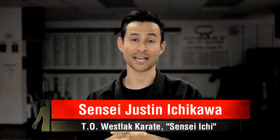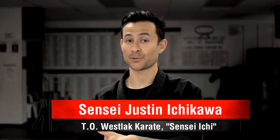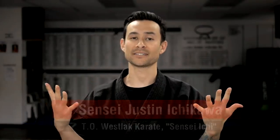Hello everyone, my name is Justin Ichikawa. I co-own a school named the T.O.S.A Karate Studio here in Thousand Oaks, California. I am here in collaboration with Dan to discuss the similarities and the differences between American Kempo and American Tang Soo Do.